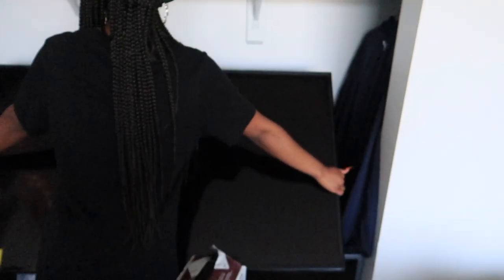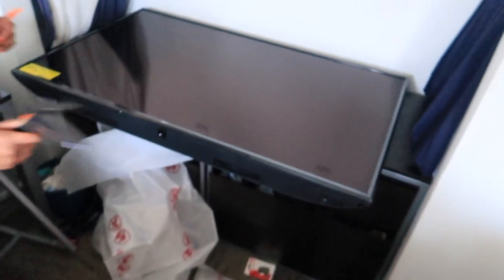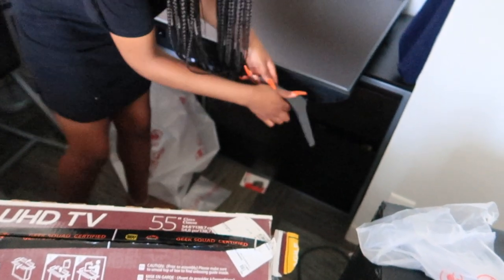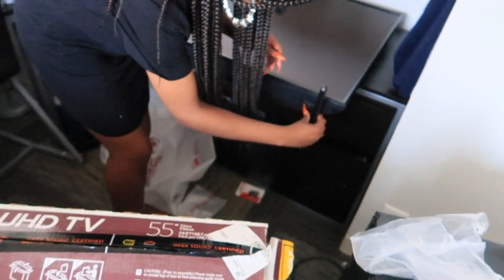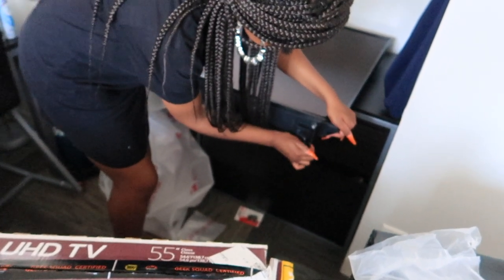Oh wait, I should do this way. The legs gotta go on. That's nice, right there. That's nice. That's not great enough with the screws, just how I like it. Let me see, I think this goes like that. Make sure that's secure. That one looks secure.